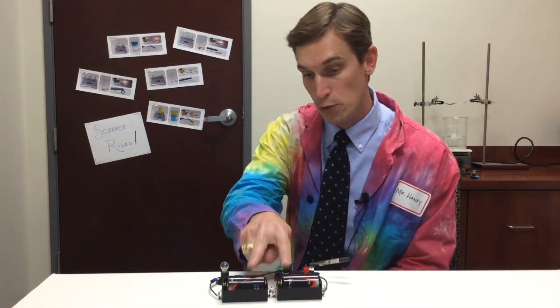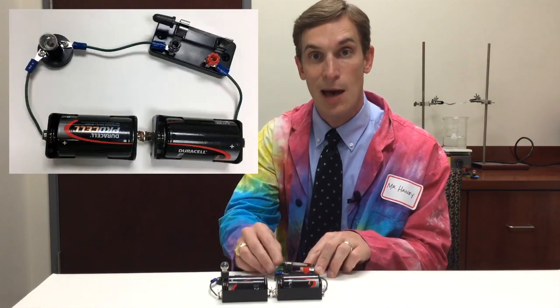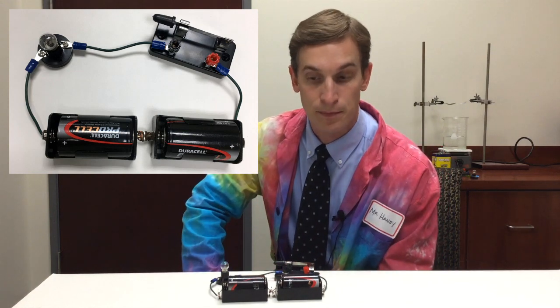So here I have a simple circuit with two batteries, a switch, and a light bulb. But my circuit has a problem. When I flip the switch, nothing happens. My light bulb doesn't come on. So here's the question: what's wrong with my circuit?